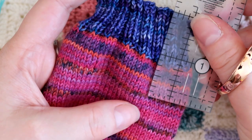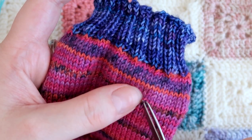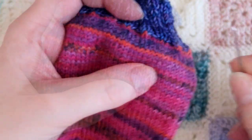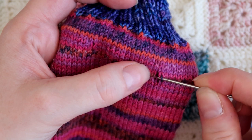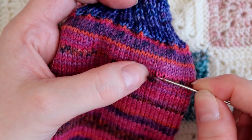So I measure two inches from the top of the sock in my case and I'm just going to snip one strand of yarn there. I'm going to keep my thumb there so I know what point I've snipped, and then I get my darning needle and carefully unpick it.